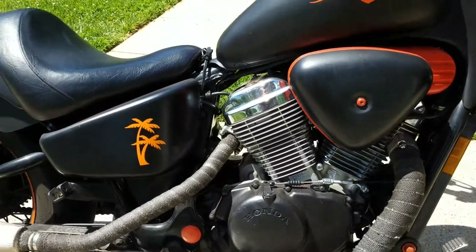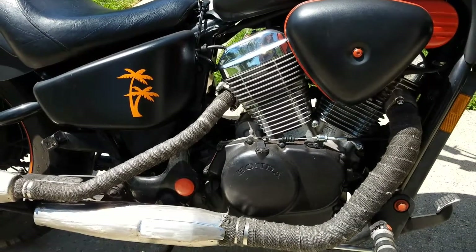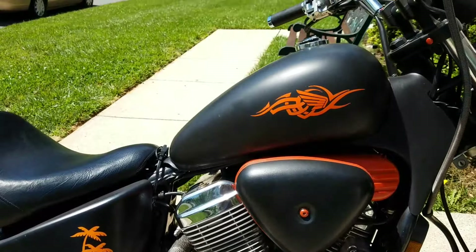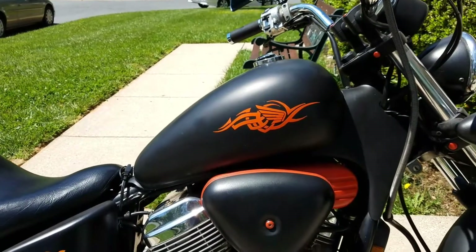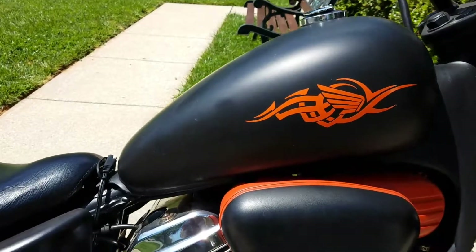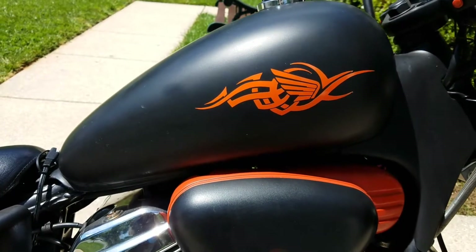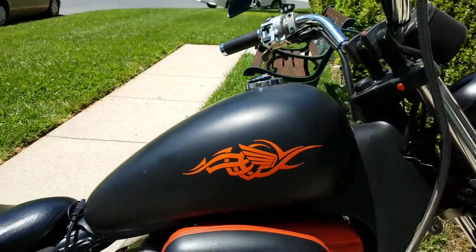The engine was steam cleaned to make sure all the grease came out. A pretty good amount of time was spent cleaning it up. Also on the tank, there's a tribal Honda logo — take a look at that tribal design.